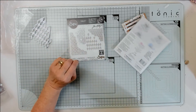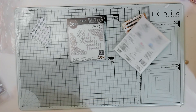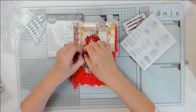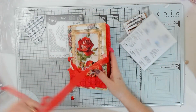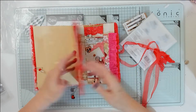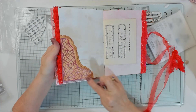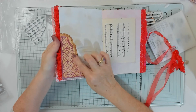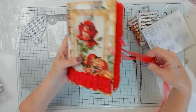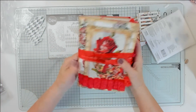I cut that one out as well, and I put it in my Valentine's journal which is now nearly finished! So I'll be doing a flip-through of that one soon - I think it actually is done. I used it as a corner tuck. I cut it out, cut around it, and then used that gold ink stuff on it. I'm going to do a run-through - that will be the next video I do.